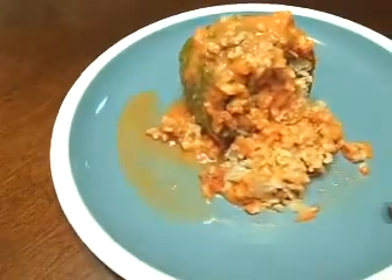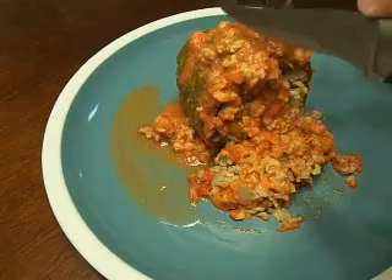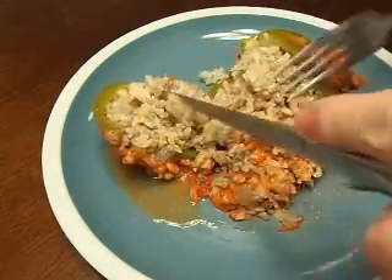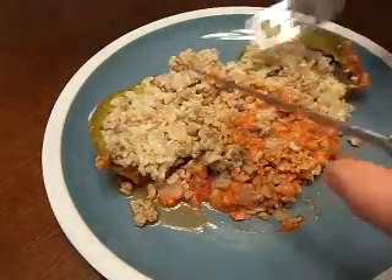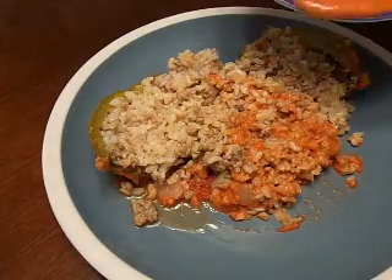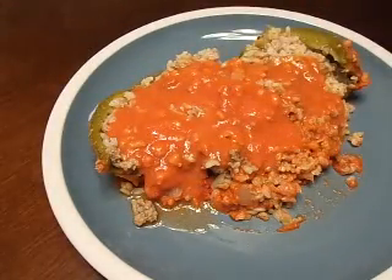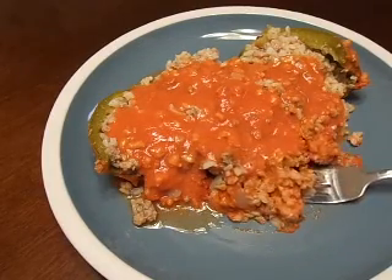Once it's done in the oven, go ahead and dish it out and put it on a plate. We've got a nice fresh homemade stuffed pepper. Go ahead and cut it here — you can see how easily that pepper cuts apart. You'll want to take some of the extra juice out of the dish, and after you cut it open, just pour a little extra on there. There we go, it's all ready to go. Fresh homemade stuffed peppers.